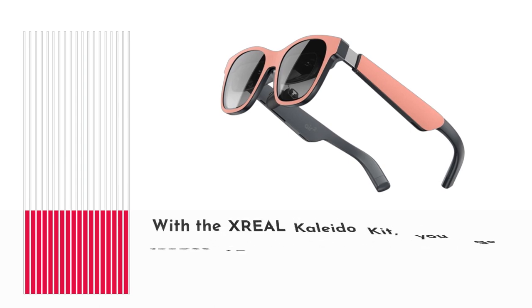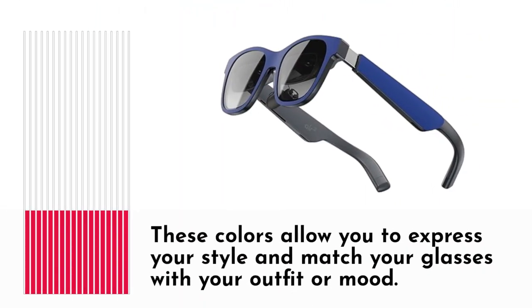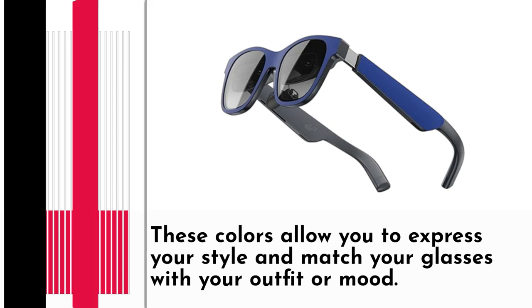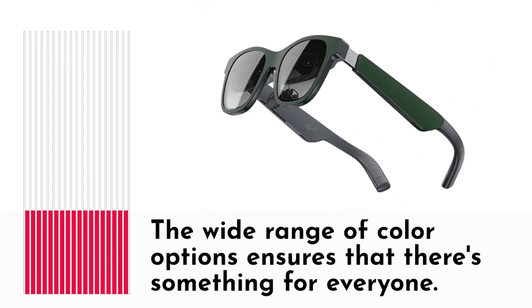With the XREAL Kaleida Kit, you get access to 6 vibrant colors: Dartmouth Green, Jonquil, Navy Blue, Pale Dogwood, Royal Blue, and Verdigris. These colors allow you to express your style and match your glasses with your outfit or mood. The wide range of color options ensures that there's something for everyone.